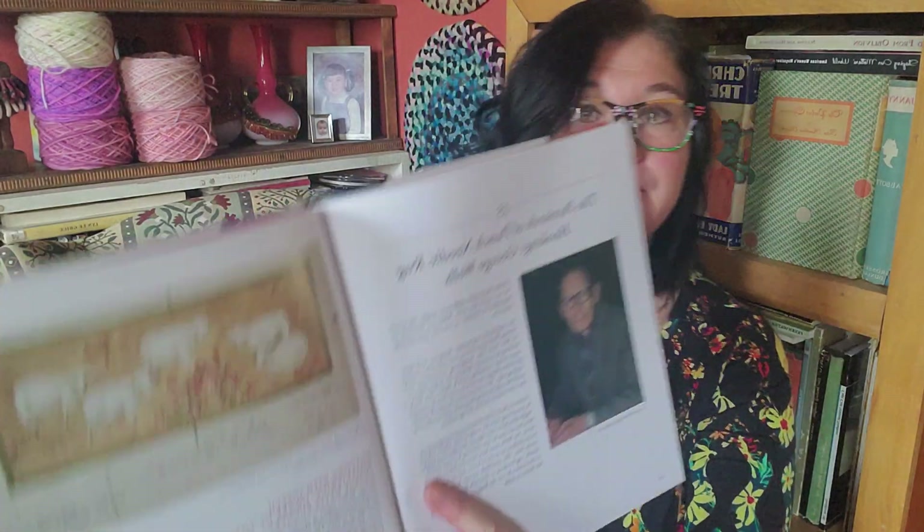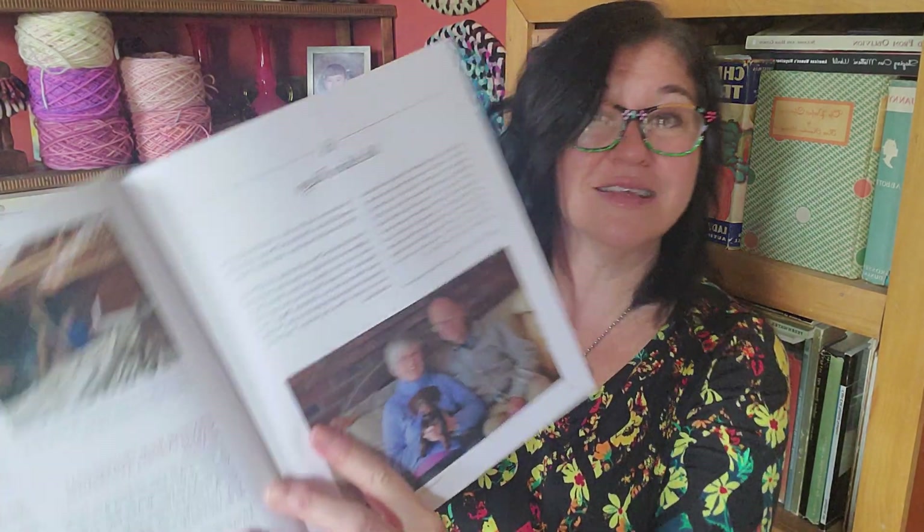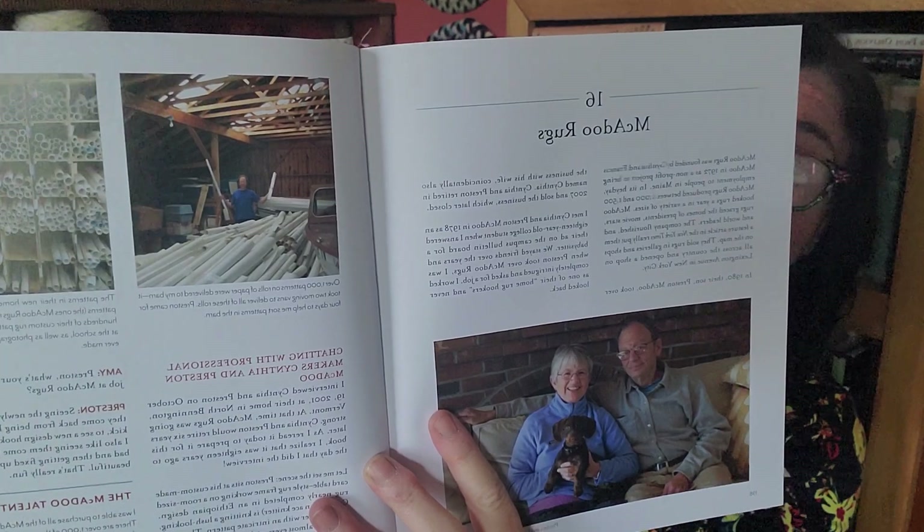At the very end she's got chapters on George Wells — slightly different information but a lot of different pictures, pictures of Wells rugs I've never seen before. And another chapter on McAdoo Rugs, which we talk about from time to time because they're so often popping up on eBay. Such an exciting history, with a bit different information, certainly different rugs, and an interview at the end with McAdoo, and then her conclusion.